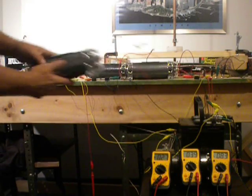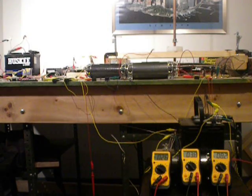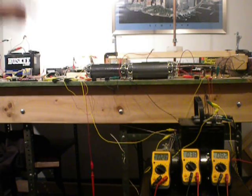They are SPL 2 farad 24 volt capacitors. There is a switch underneath the alternator which cycles through twice per revolution. It has three positions.